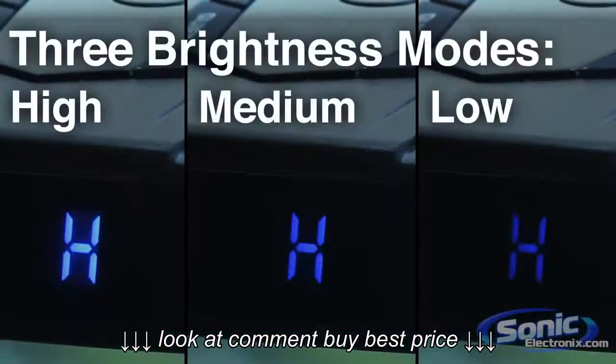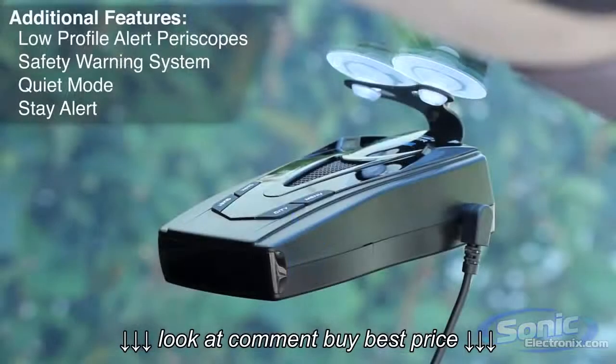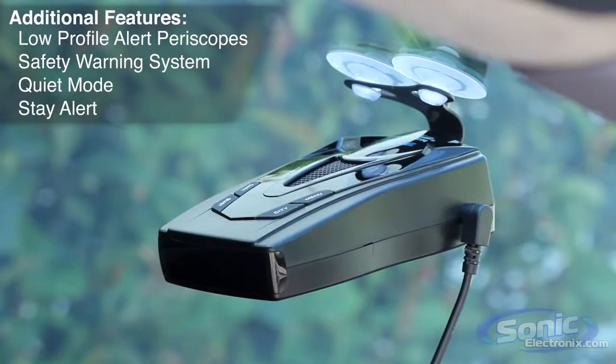For night driving, you will have adjustable brightness levels for a discreet detection system. The Pro 68SE also has a built-in battery protector, which will shut off the unit after 6 hours when the ignition is off.